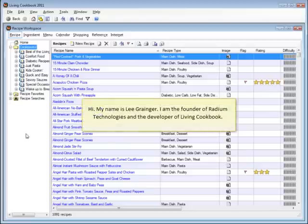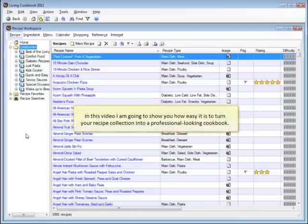Hi, my name is Lee Granger. I'm the founder of Radium Technologies and the developer of Living Cookbook. In this video, I'm going to show you how easy it is to turn your recipe collection into a professional-looking cookbook.